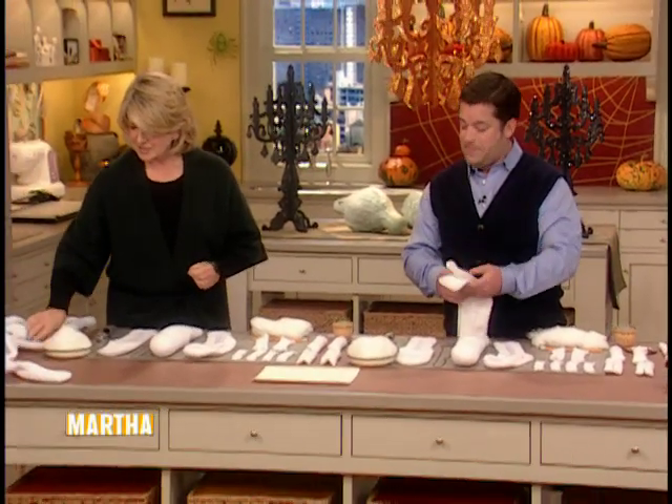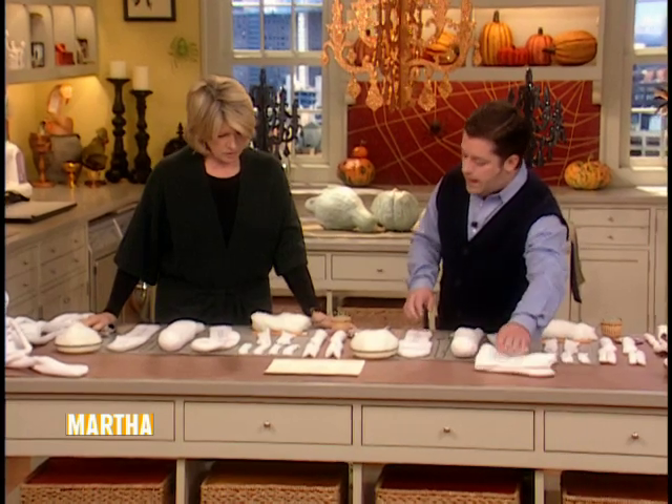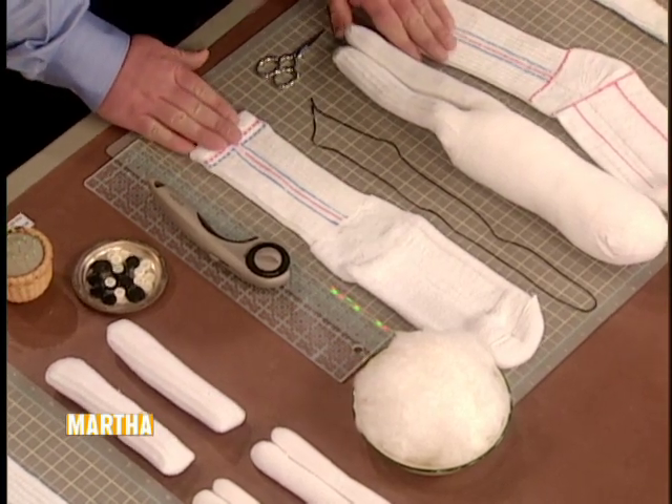We're going to show you how to make this fantastic skeleton. We're going to start with sock number one. We're going to turn it inside out — this is the whole thing right here. I'll walk you through the progression of sticking it all together.